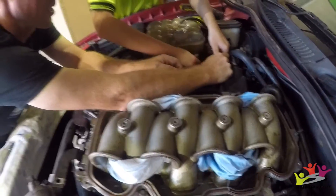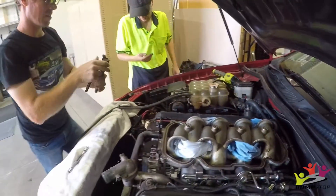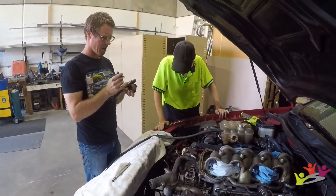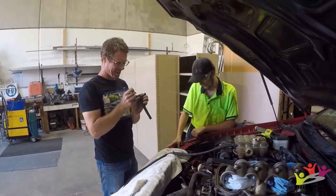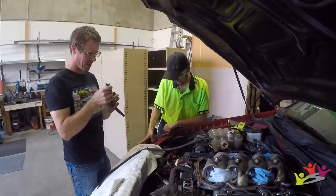Just taking all our spark plugs out. Marking them all — I don't know, that's just what I've grown up with. Good idea — so then everything goes back in the same spot.